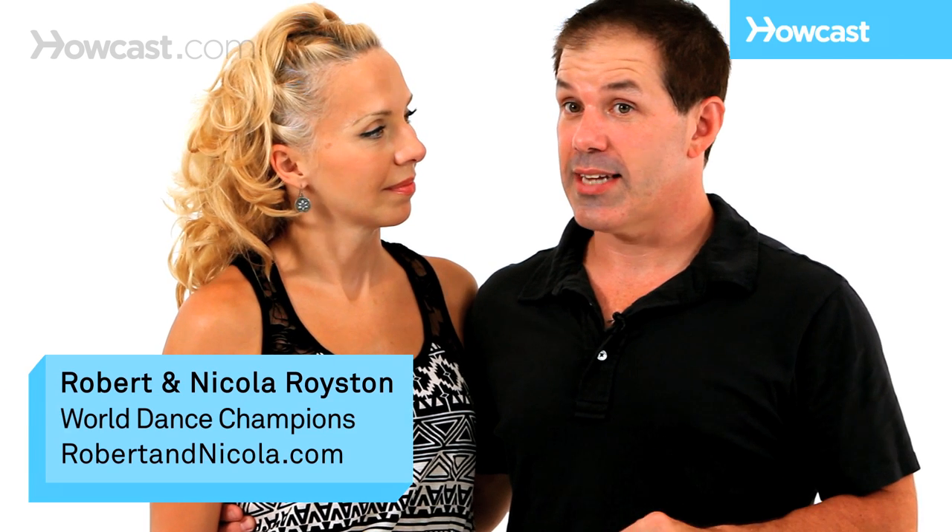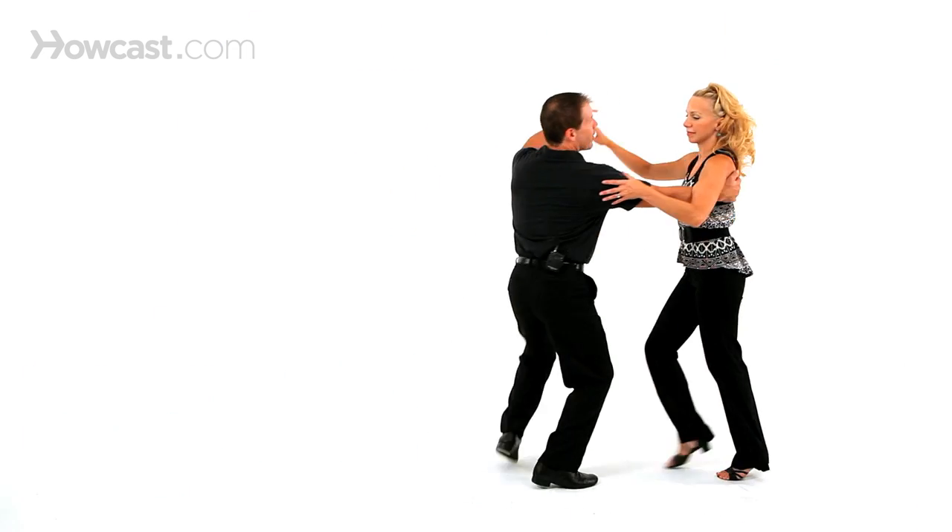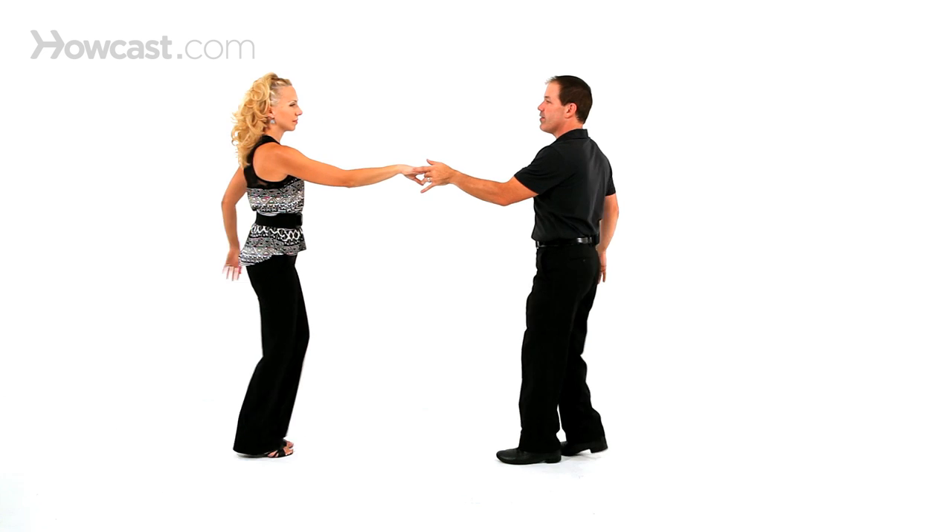The West Coast Swing Whip with an Inside Turn looks like this: one, two, three, and four, five, six, seven, and eight.